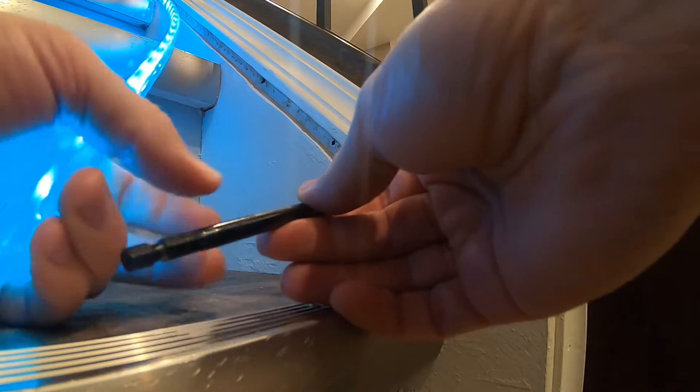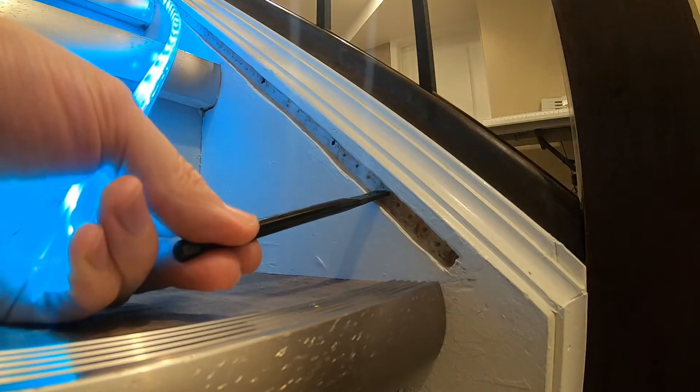I wished I could have used my handheld plunge router, but because I didn't have the space due to the stair nosing, I ended up drilling a series of holes with the wood spade bit along the stringer. I drilled each hole as close as possible to the next in order to avoid having too much wood to remove in between.